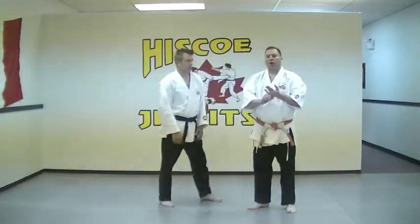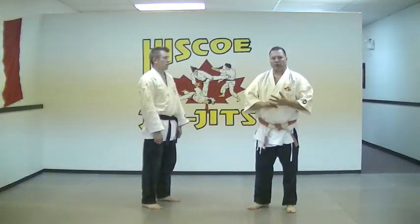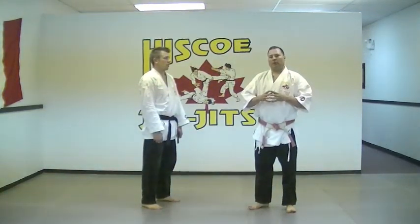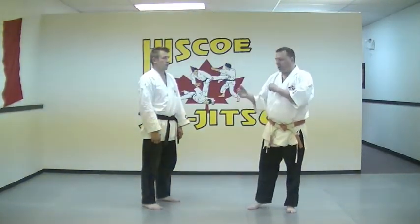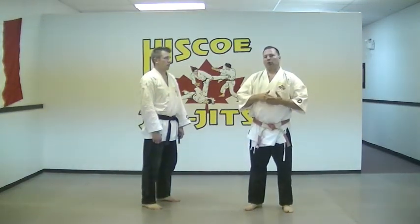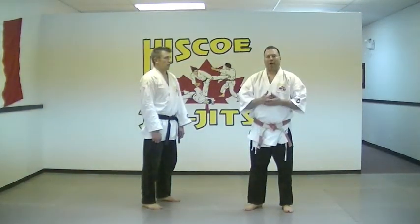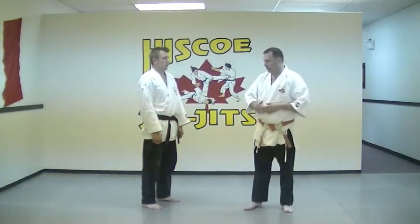Now we could go into our judo throws, our hip throw, shoulder throw from this position. But one of the things I want to try and avoid is having somebody behind me and then concentrating on trying to pick their weight up. So what we're going to do is go to a takedown rather than a throw, and the takedown we're going to use on this one is our head clamp takedown.